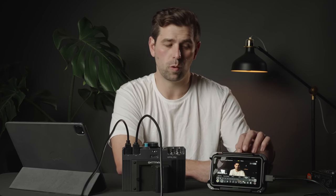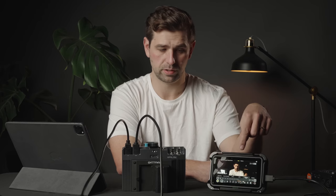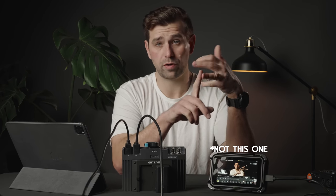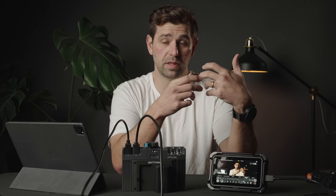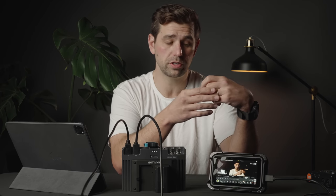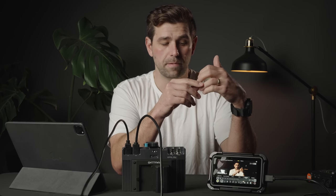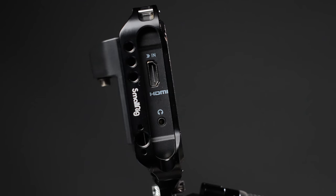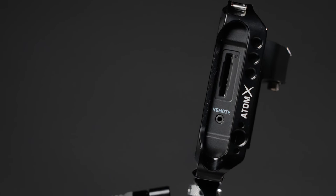I've been using Atomos products for the last four or five years now. I have the Shogun Inferno, the Ninja V, and then most recently this guy right here, the Atomos Shinobi. What can I say about Atomos products? They're great. The internal recording of ProRes 422 makes it really nice if you're looking for something that's easily gradable and easy to work on on many different types of computers. You also have access to ProRes RAW if you have a camera that can shoot it. They are fairly color accurate out of the box and HDR compatible as well.